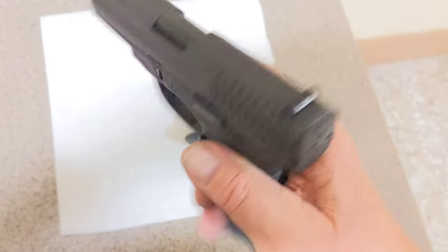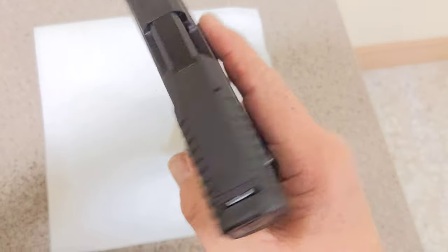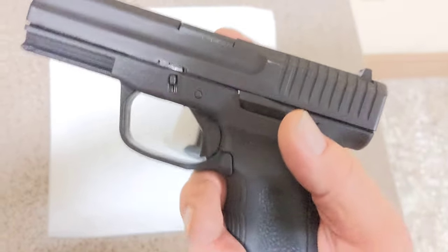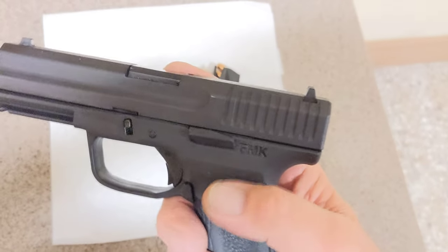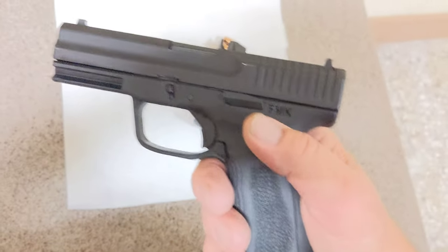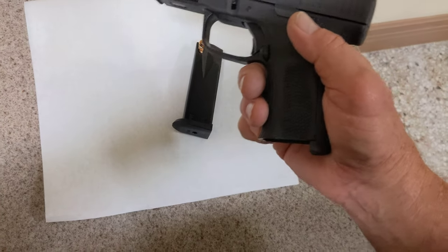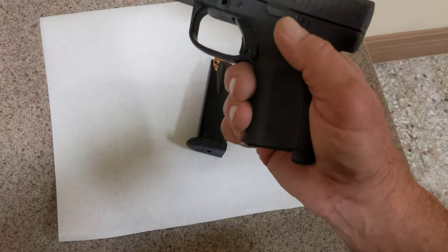It does feel well — there's no sloppiness to the gun. It doesn't get loose on the slide when it's cocked or not cocked. And I can put the magazine in and it seats real well.